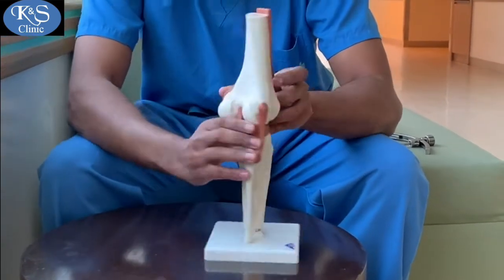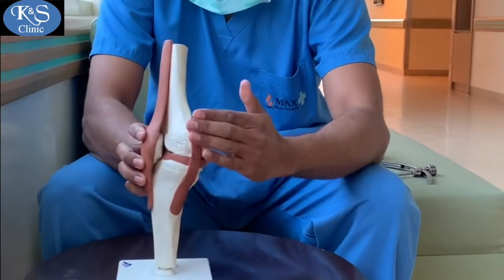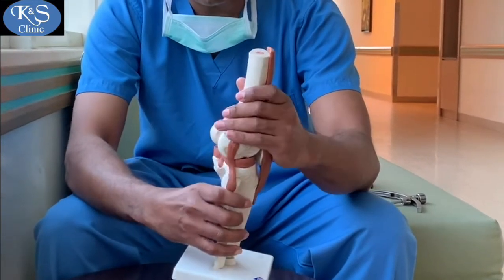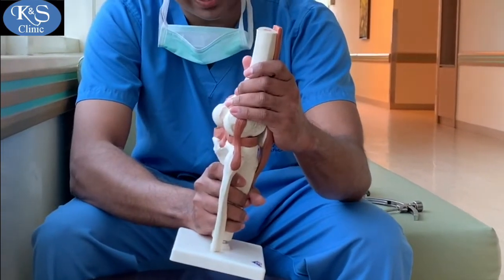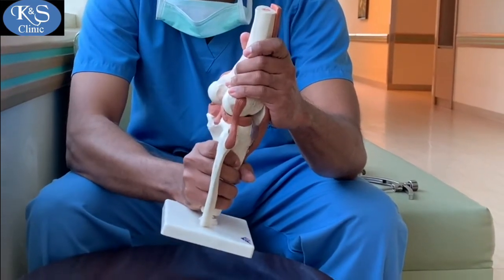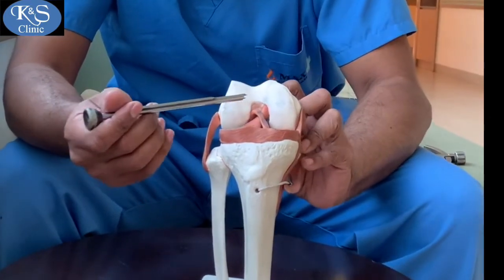The knee joint has four ligaments: the ACL in front, the PCL at the back, the MCL on the inside, and the LCL on the outside. The PCL prevents the tibia, or the leg bone, from going backwards on the femur.